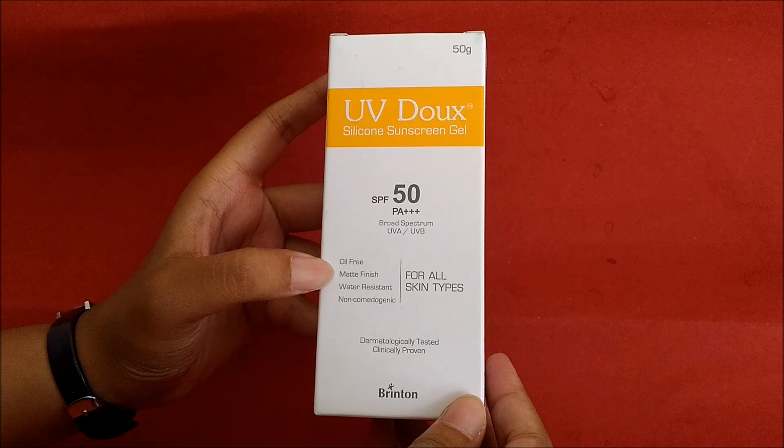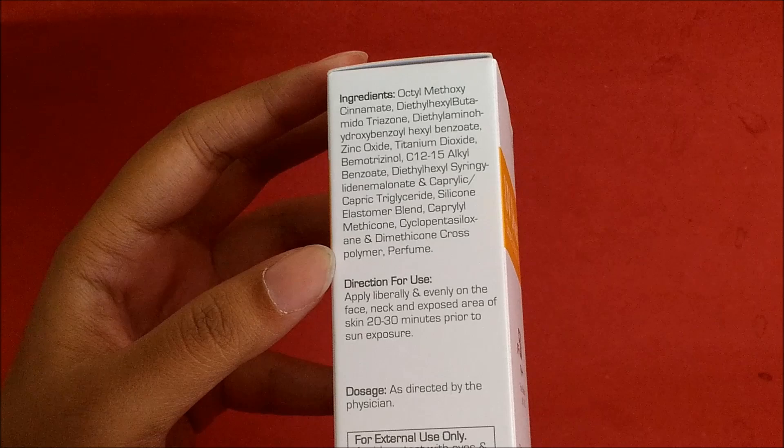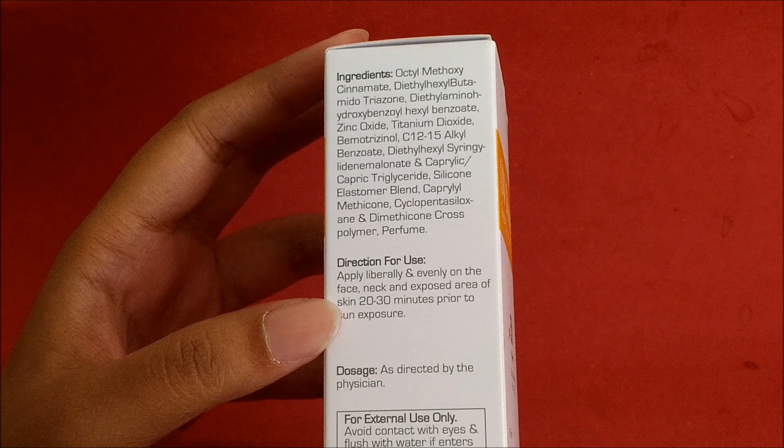If we look at the ingredients, there are many. I can tell you: octyl methoxycinnamate, titanium dioxide, perfume, and cross polymers. Let's talk about how it will be used.